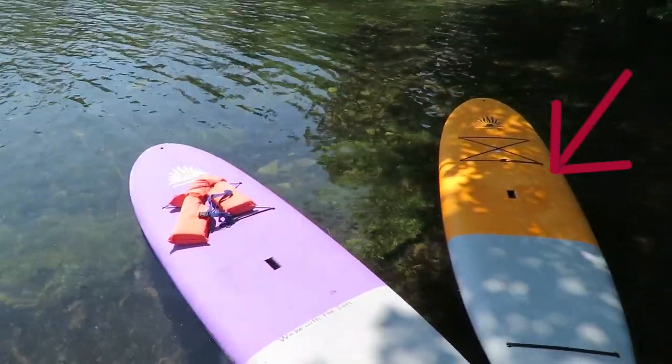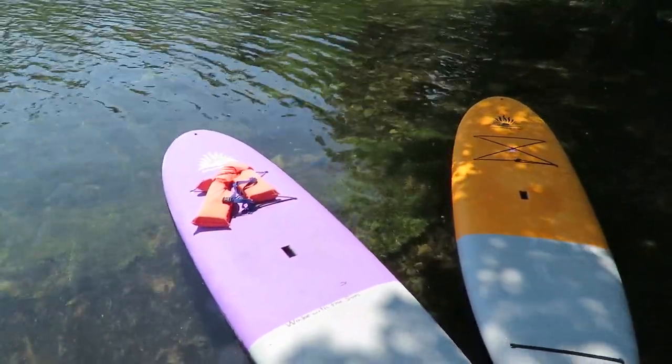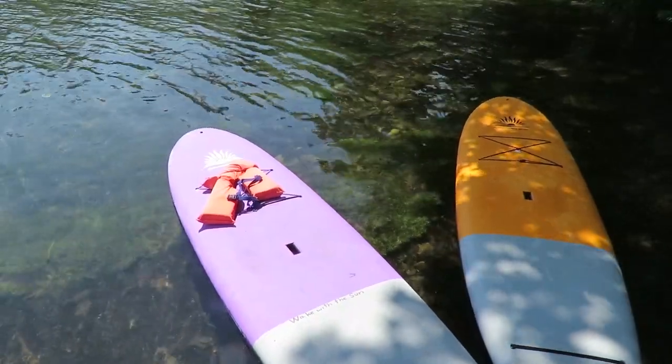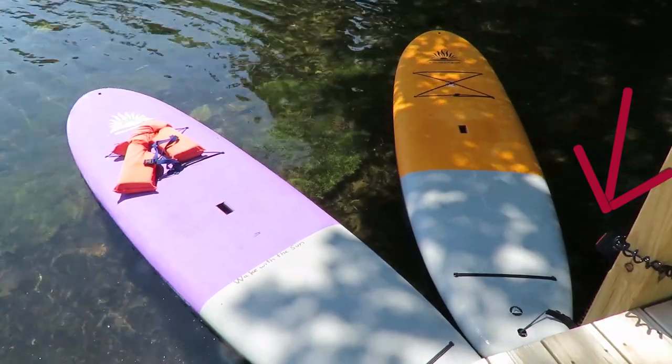It also comes with a bungee cord. We got the two leashes, which are very essential to have on the board so that you can keep it with you and also tie it up when you want to tie it up.